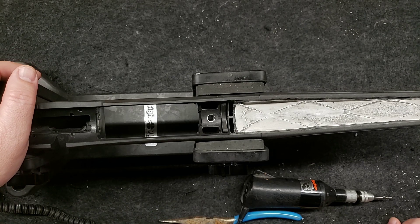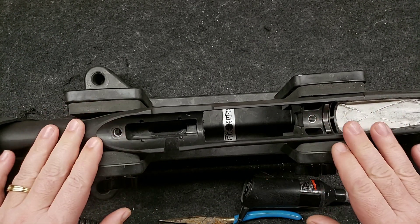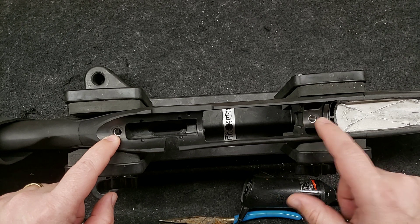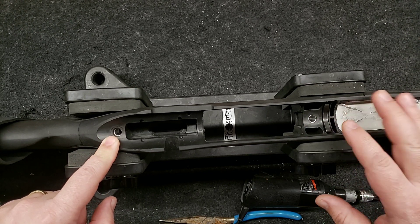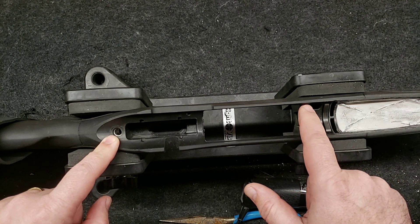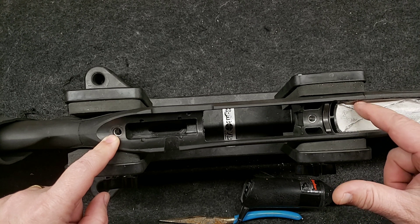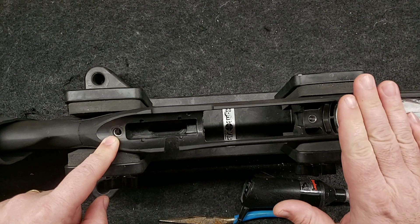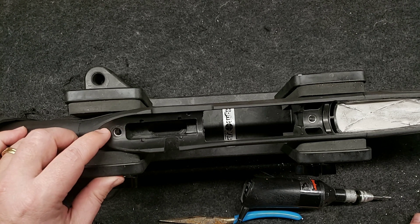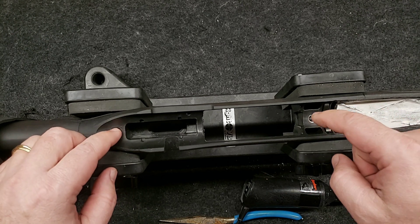So what we're going to do now is we're going to bed this action to the stock. I've thought long and hard about how I want to do this. We have a pretty deep gap here and up here. What I'm going to do is just router out this little area here and some channels, then put some JB Weld down into these sections and probably about an inch into the chamber area of the barrel. We're going to bed that here in the front. In the back, I'm going to route out a little area here with the Dremel tool and just bed this little section back here — just these two little areas. Hopefully some of that JB Weld will get down into these pillars.